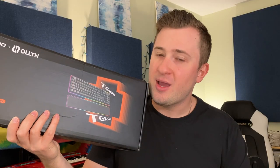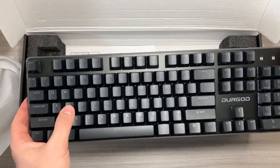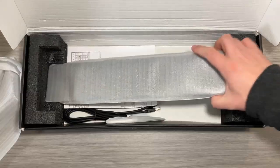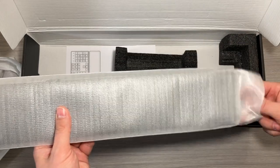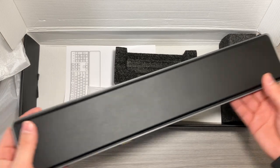Let's open this up, check it out, and talk about why I think it's a solid keyboard. Inside, you've got the keyboard itself — very super tactile switches. You also have the magnetic wrist rest, which is super cool. Take a look at that. It's also got lighting around it as well, which is neat.